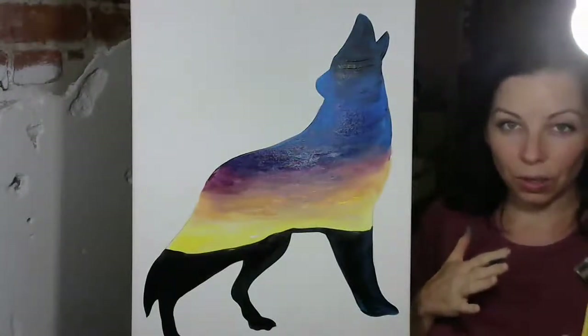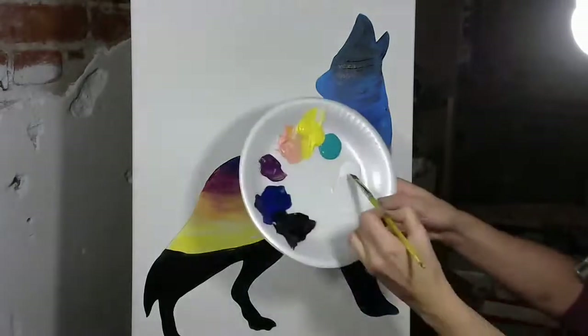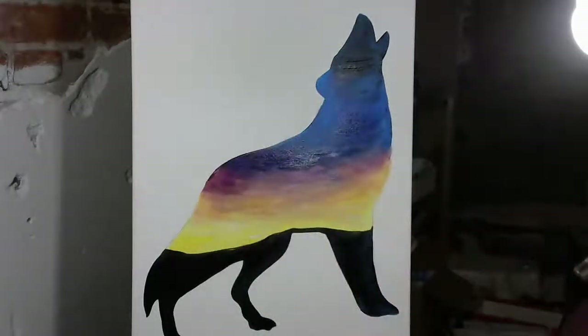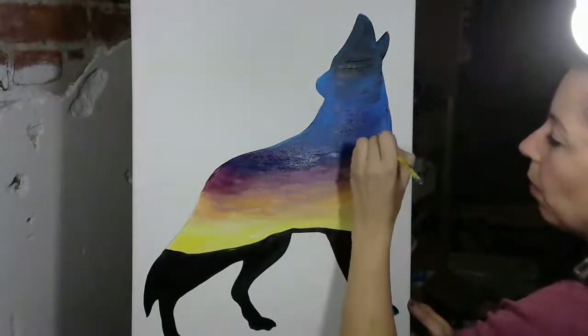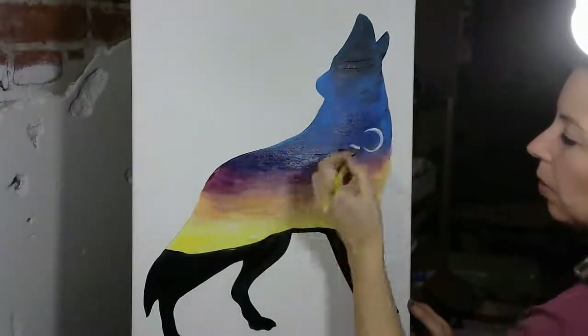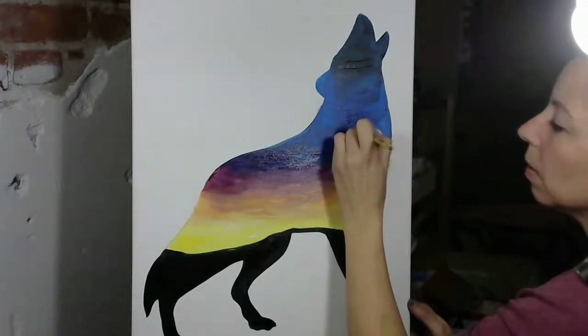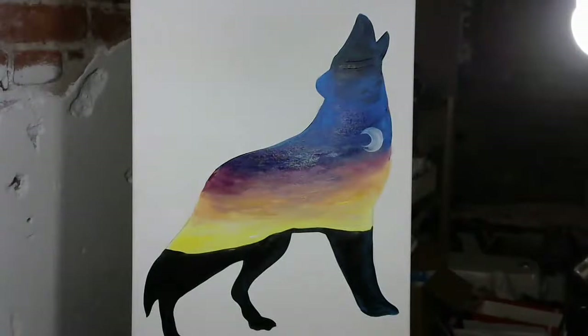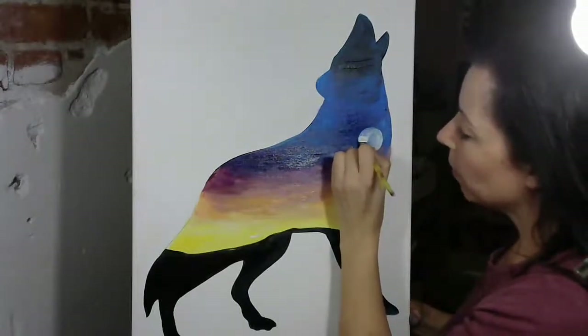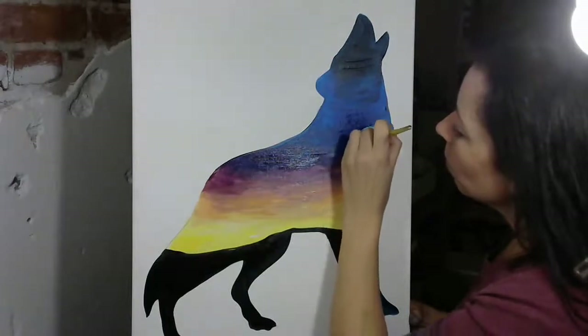You could totally do a crescent moon and I'll show you how to do that, or you could do a full moon — whatever you want. For the moon, I'm just going to grab some white and my brush is a little bit dirty, that's okay. If I want to do a full moon, I'm going to lay it in. If you want to do a crescent moon, you're going to do most of a circle and then fill that in with the brush. Because it's a howling moon, I'm going to go ahead and do a full moon.